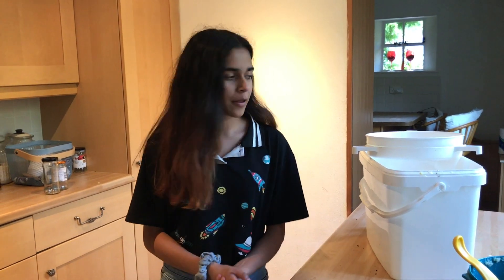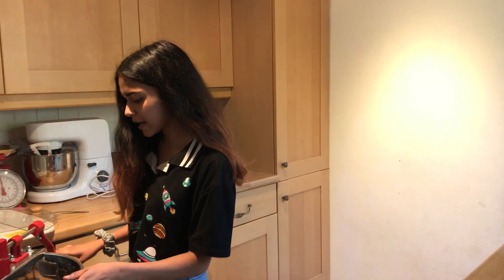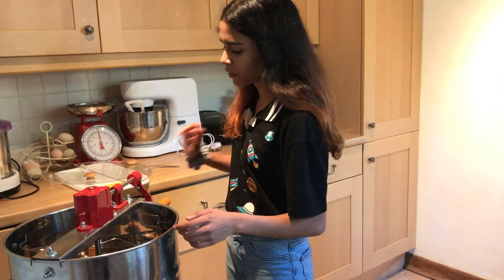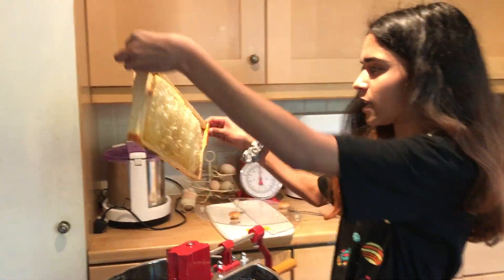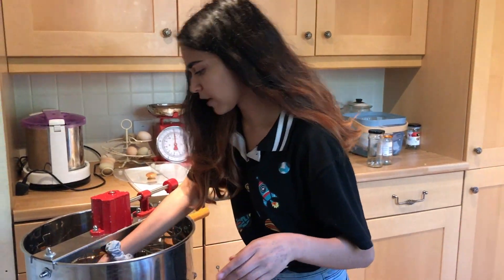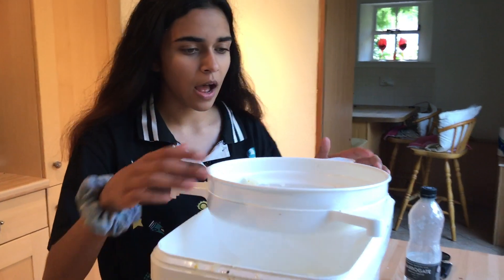Hello again. You probably noticed I'm wearing something different — that's because we split this video up, since when you're extracting honey you have to give it intervals to rest as well. Now we've fully extracted from one frame. This is what the empty frame looks like — completely empty. Nothing really goes to waste because we can just give it back to the bees and they'll completely clean it out.